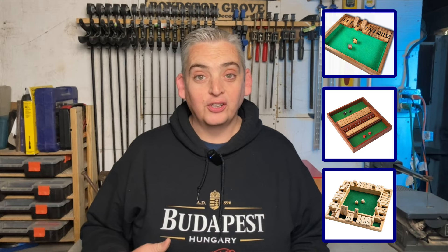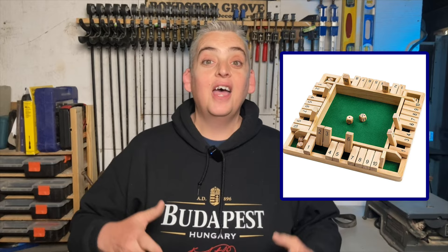There are many variations of Shut the Box. Some of the most popular are the solitaire version, the two-player version, and the four-player version. Since the four-player version can be used for both the solitaire and two-player version, that's the version that I'm going to be making.